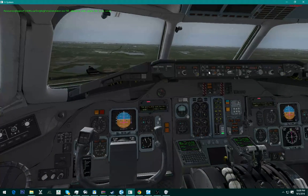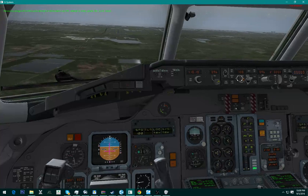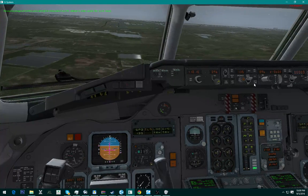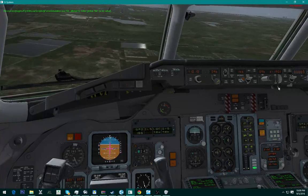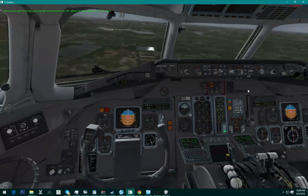We're actually going to use autothrottle. This plane likes to land at 165, so we're going to go for 165 — 166 actually.